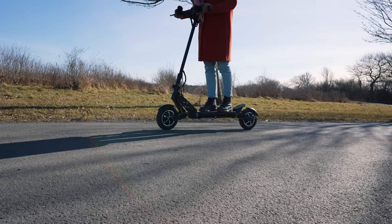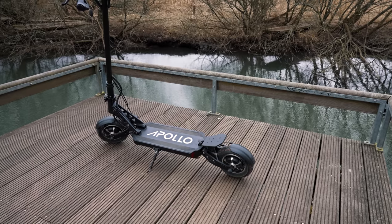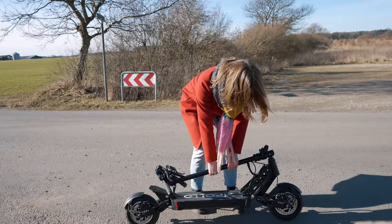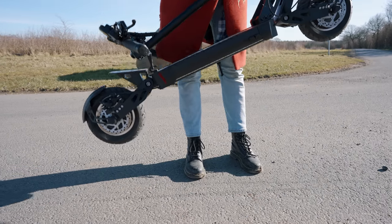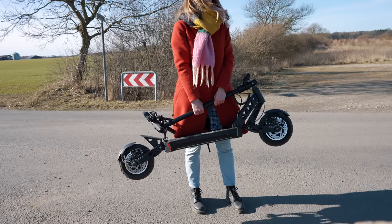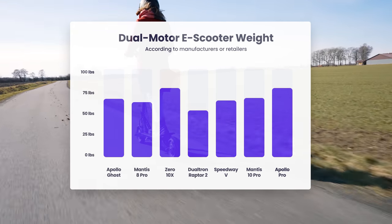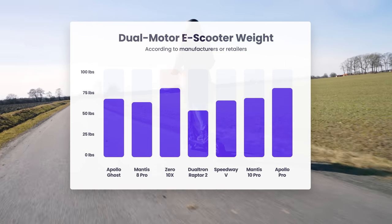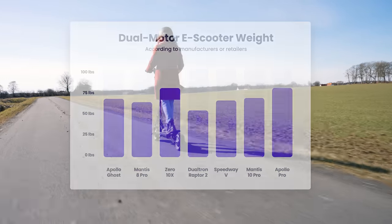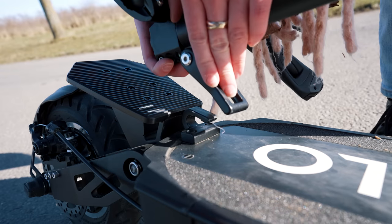One of the main drawbacks of getting a dual-motor scooter is that they often suffer on portability. The Apollo Ghost weighs 64 pounds, so it certainly isn't light, but compared to other dual-motor options it sits at the rather low end of the weight spectrum. There are a handful of lighter options like the Dualtron Raptor 2 and the Mercane MX60, but most come at a much higher price. Most interestingly, it's more than 10 pounds lighter than the Zero 10X. The Apollo Ghost folds nicely at the stem and handlebars, which makes it easy to carry around or fit into a trunk.